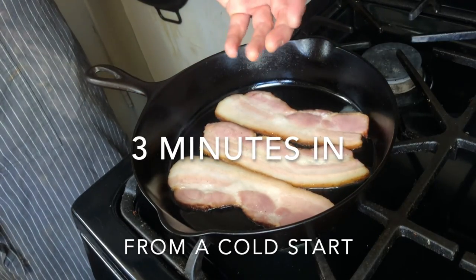And now we entertain ourselves while our pan and our bacon heat up. Alright, it's getting hot. Let's get back to cooking. As you can see here, our fat's just starting to render — it's bubbling out.